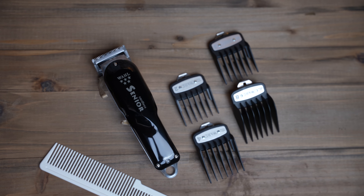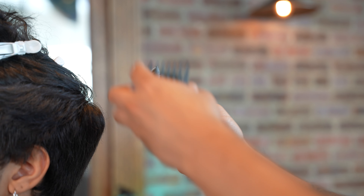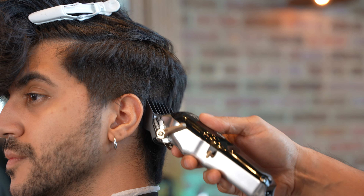The Cordless Senior removes bulk rapidly and easily, making it great for thick textures of hair.